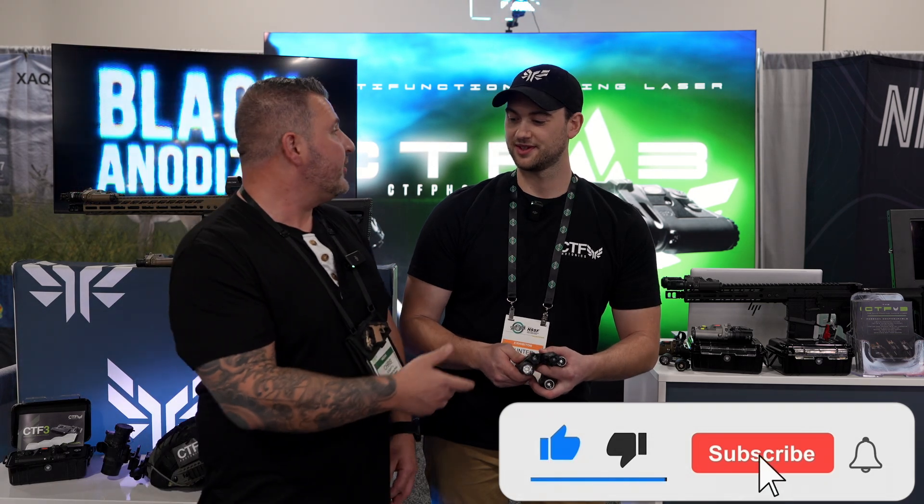Check out CTF Photonics and pick yourself up one. Hunter, appreciate your time. Thank you, Chris — really appreciate it.